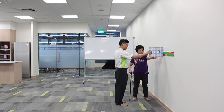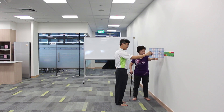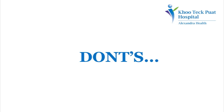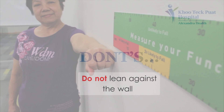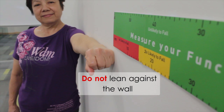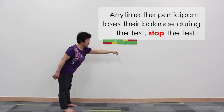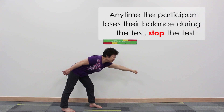The participant should be given two tries and the best result will be recorded. The don'ts: Do not lean against the wall. Any time the participant loses their balance during the test, stop the test.